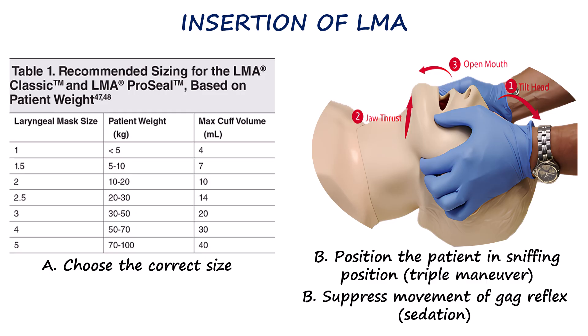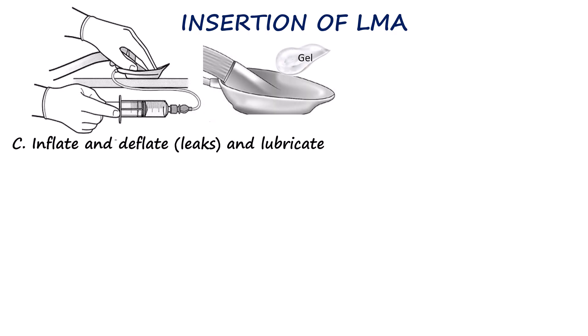We have discussed positioning in our previous video. We must also ensure that the patient doesn't awaken during insertion; if necessary, sedation may be used to prevent gagging or movement. Prior to insertion, the cuff should be inflated and deflated to check for leaks and to ensure it functions properly. Then, with the cuff fully deflated, a small amount of sterile water-soluble lubricant is applied to the posterior surface of the distal mask and cuff.